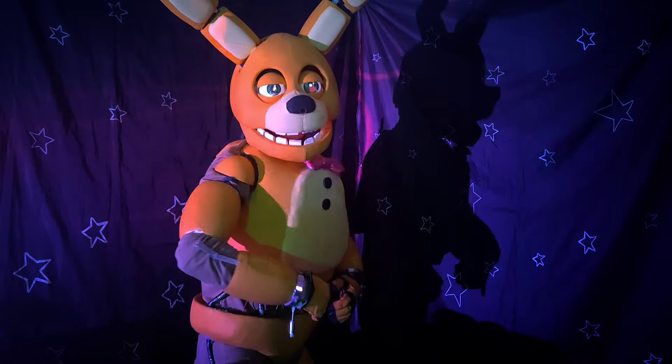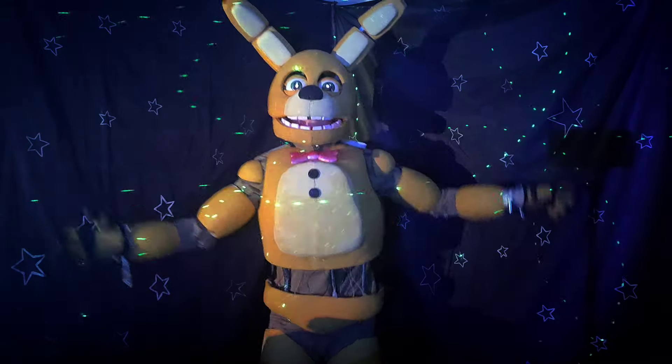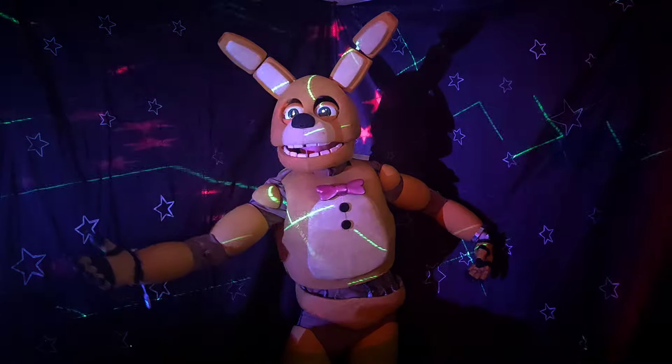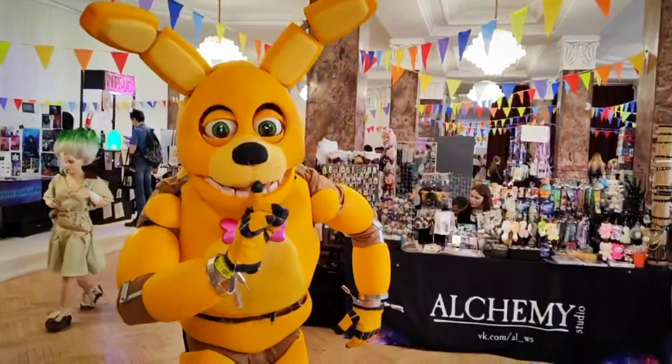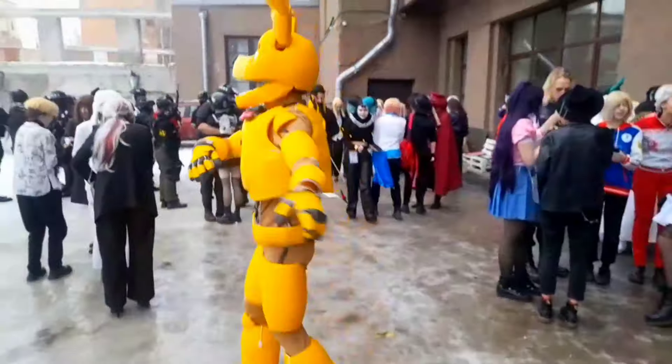Alright, let's put this thing on — that's what y'all are waiting for, right? It feels really fine, you know? I had so much fun chilling around when wearing this thing.